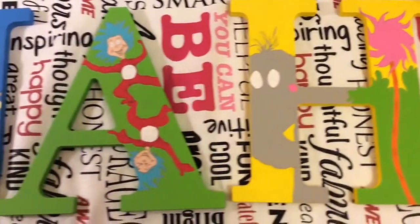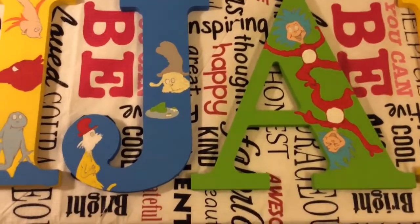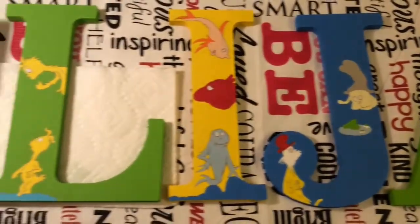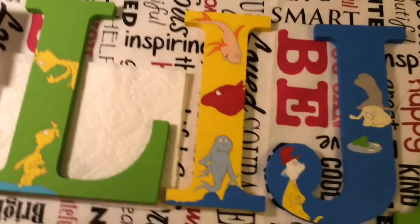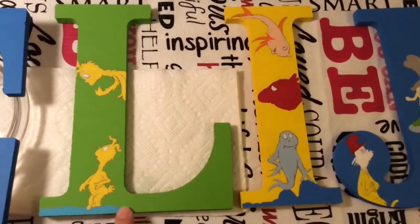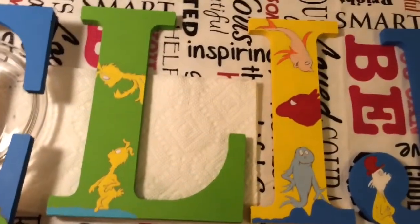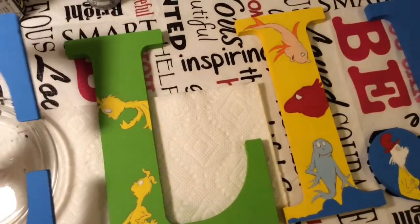They kind of still look a little weird in a way because of their eyes and stuff, but that is about to change very soon. I don't know if you guys picked up on it, but I kept a letter out — when I started with the letter L, the reason I did that is because I actually completely finished one letter tonight.